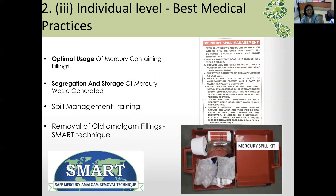To remove old amalgam fillings, the SMART technique is used — Safe Mercury Amalgam Removal Technique. High-volume suction is used and the amalgam restoration is removed in chunks to minimize vapor generation. Use of PPE is mandatory for this procedure.